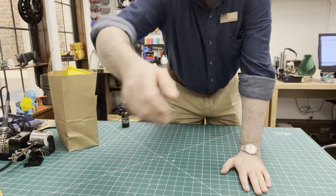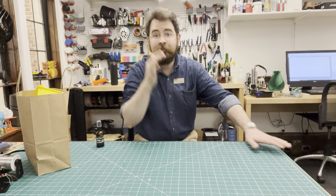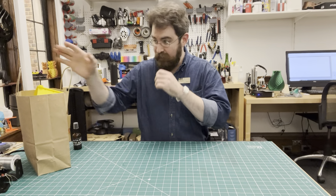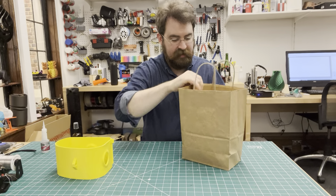Hello there, it's Jeff here. We're going to put together the caravan birdhouse kit. So let's see what's inside.